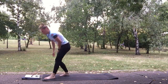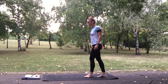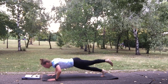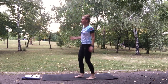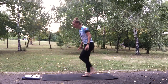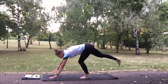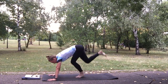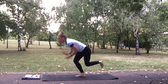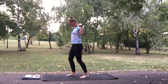Now one leg burpee — prepare for push ups again. 3, 2, 1 and go. Stay on one leg, get into one leg plank position, do a push up, jump forward, up, and switch legs. Jump up, keep going. Let's do one more.